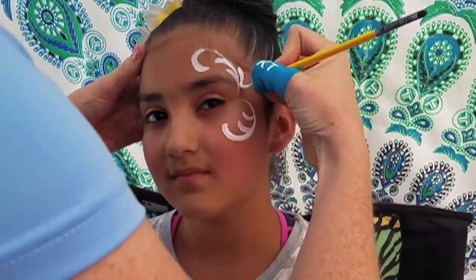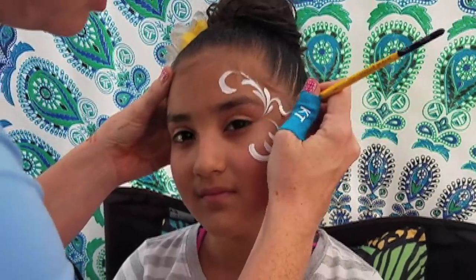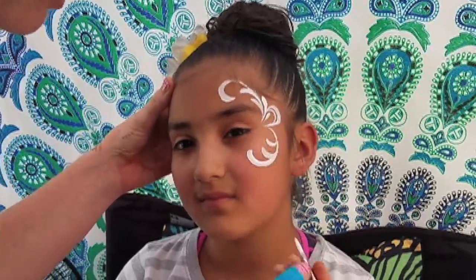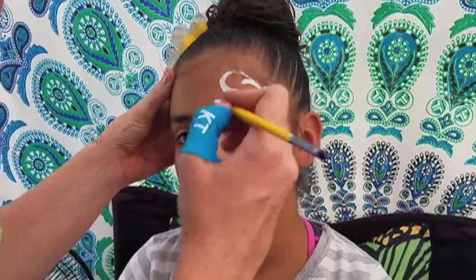Now we can do another couple teardrops this way, and then I like to do a thin to thick to thin loop and a shadow loop right there. Then off of this I like to come and pull a little spiky swirl.